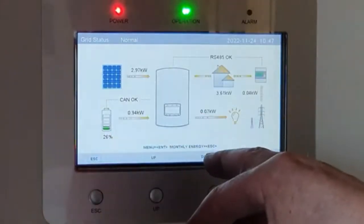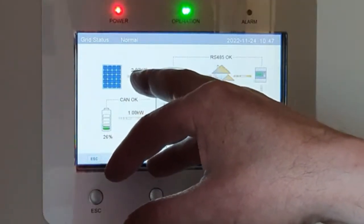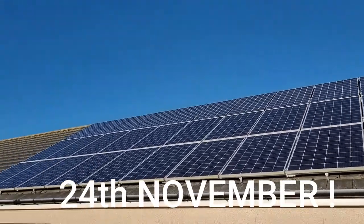As you can see, you've got the normal screen here. I'm pulling three kilowatts off my solar and probably one and a half off my other inverter — a good day for the end of October.